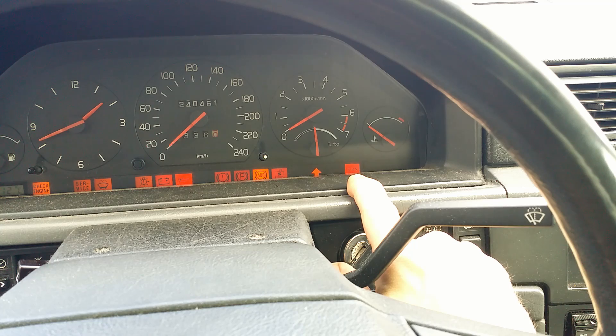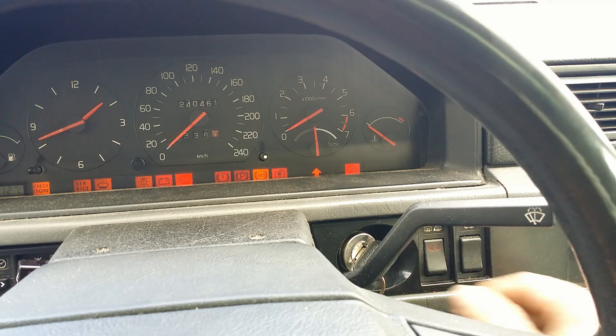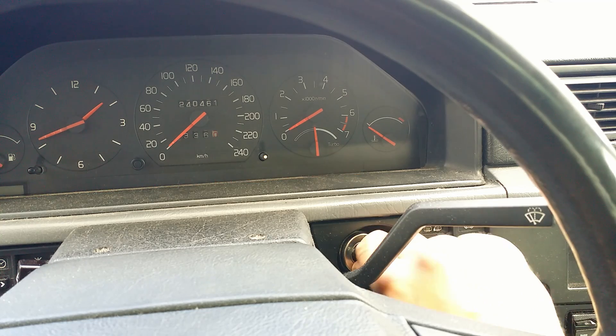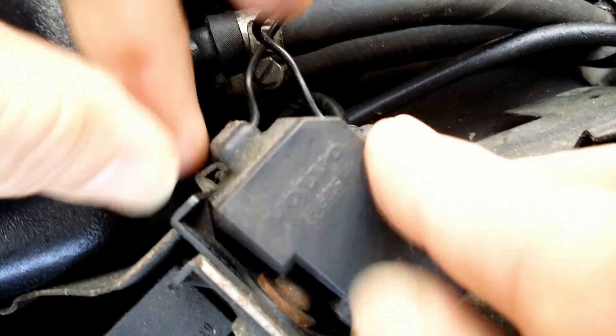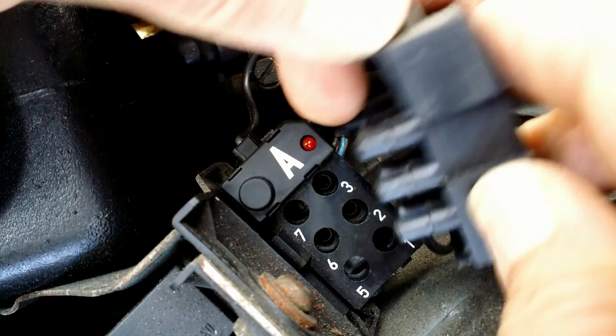Sometimes, when the engine doesn't sound good or the check engine light comes on, we reach for the scanner. I don't have a scanner port in my Volvo 940, but there is a simple built-in communication with the electronic control unit to diagnose problems. Under the hood, or bonnet — the choice is yours — there are two diagnostic outlets with six ports each.